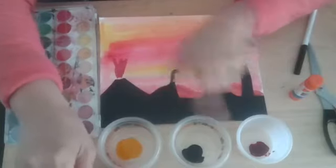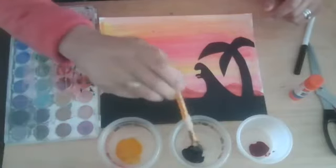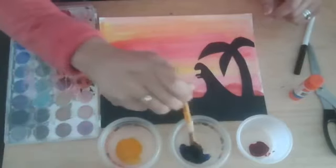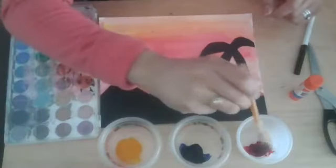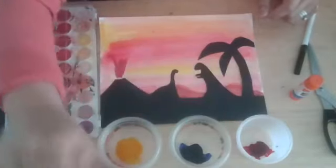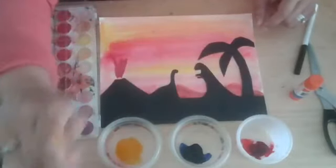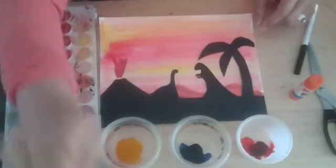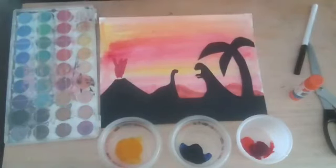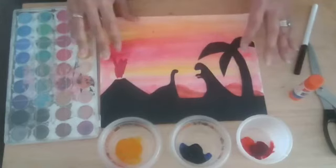Now you might be asking, Miss Elaine, there's no blue in your sky. That is true because I used all my warm colors for the top. I've got yellows, oranges, and reds — those are my warm colors, and that's what I used for my sunset. I'm also going to show you guys how to use your primary colors to mix into a brown, and we're going to do a brown mountain right down here at the bottom.